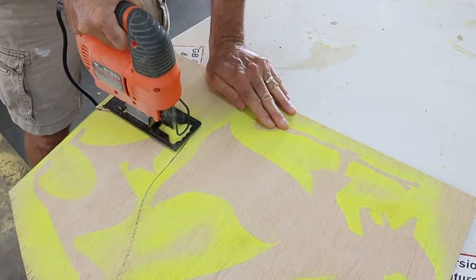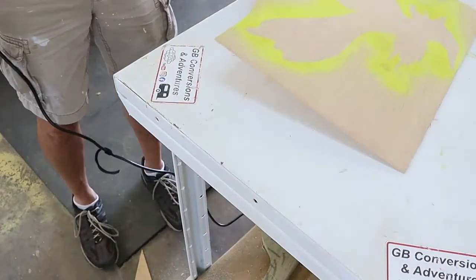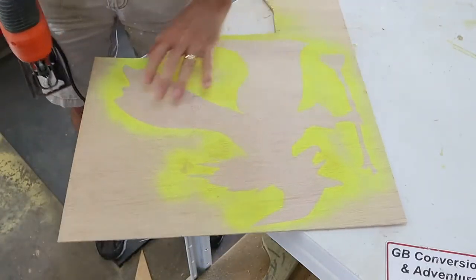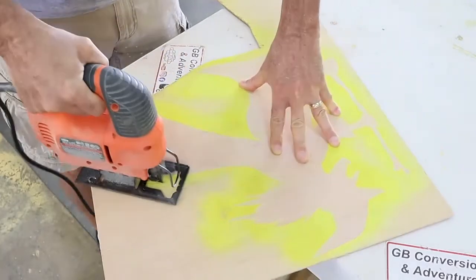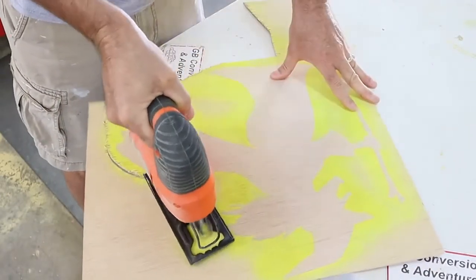Now you use the jigsaw to cut out the shape of the witch and the scared cat. You need to take your time with this. The plywood is very thin and the thinner it gets the more chance there is that something's going to break or crack. My strategy is to use a series of short curved cuts. The witch shape was far more intricate and had a lot more opportunities to mess up.